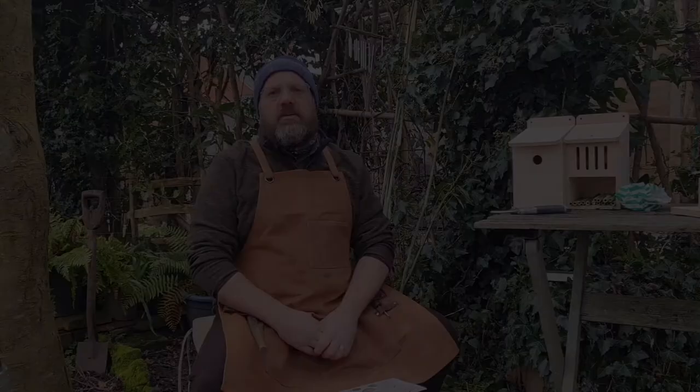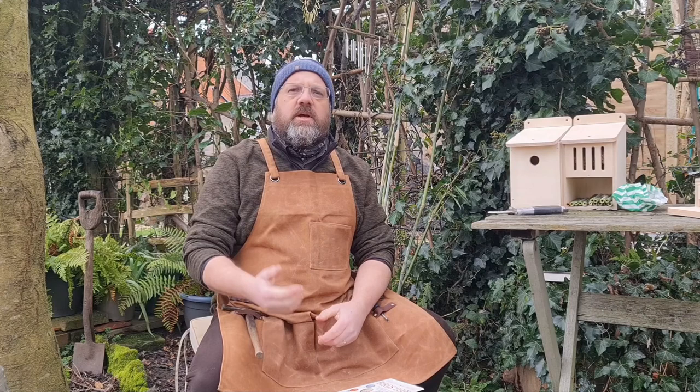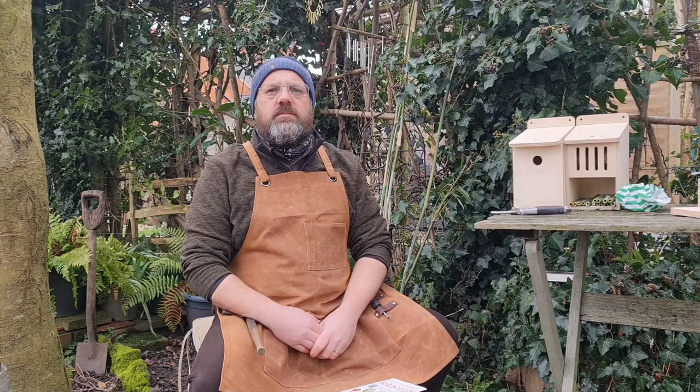If you're not sure what birds you have in your garden, you'll sometimes hear them calling even if you don't see them. The great tit has a quite high-pitched sound that goes 'teacher, teacher.' The robin has a nice lyrical and melodic song. The blue tit also has a very high-pitched call, quite similar to the great tit's.